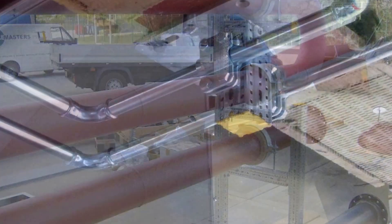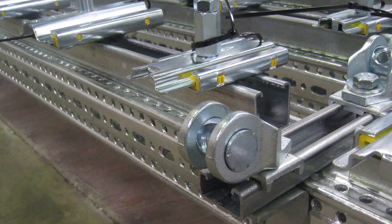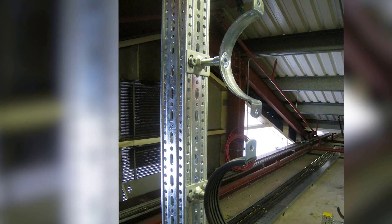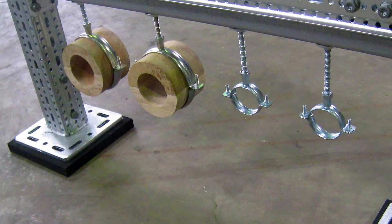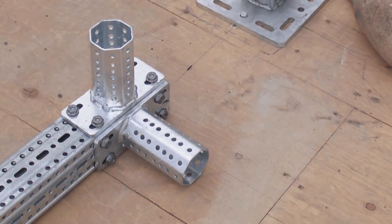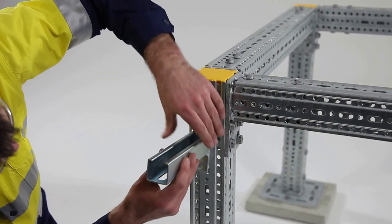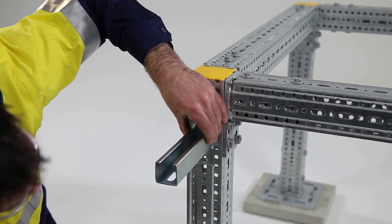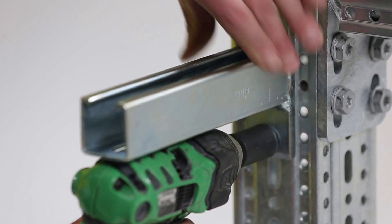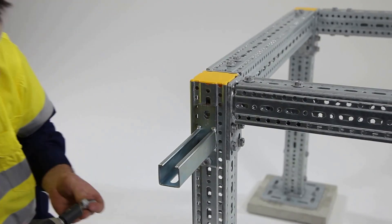We will now demonstrate how to incorporate accessories such as cantilever brackets, slide sets, and pipe clamps, and show you a few basic Framo designs. Sikla have a large range of versatile products which complement the Framo 80 range. Sikla strut cantilever brackets are a great way to support pipe work and cable trays. Simply install the cantilever bracket using two self-forming screws.